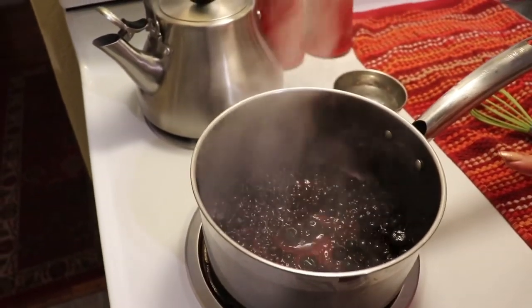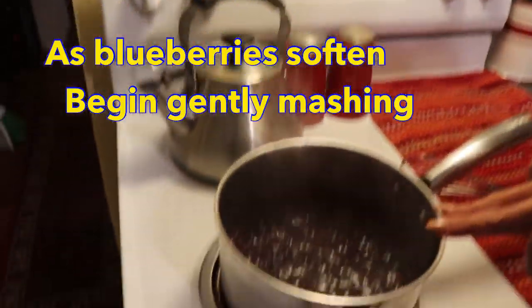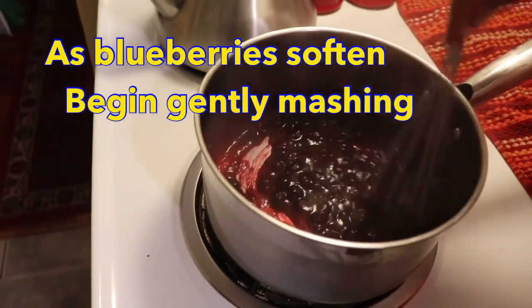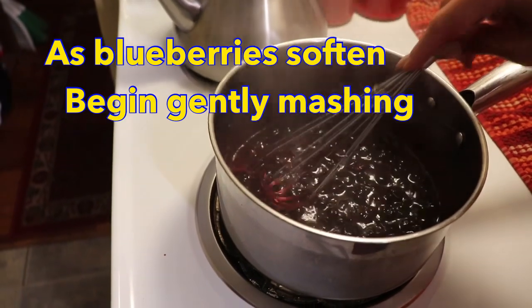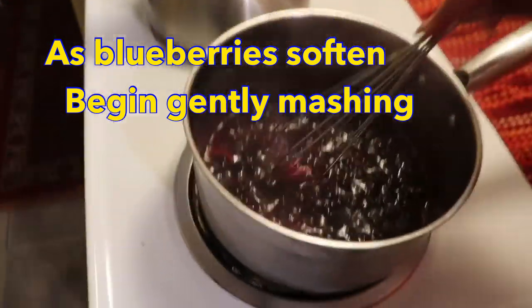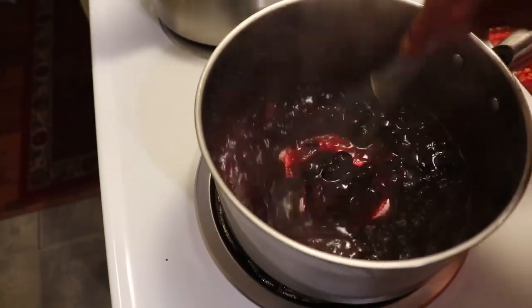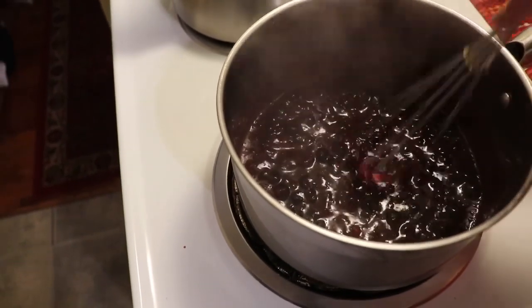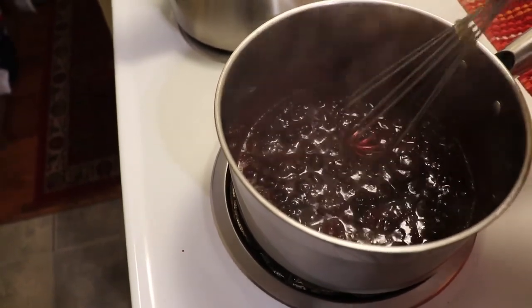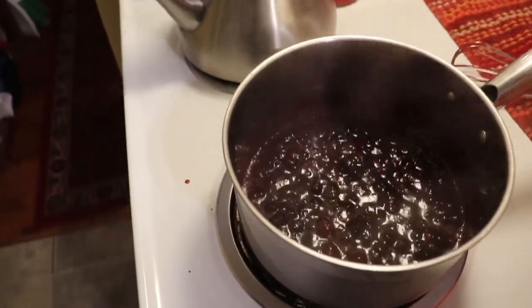Then we're going to add a little bit of sweetener and a little bit of thickener. The blueberries are starting to break down a little bit, and I'm facilitating that with my wire whisk. If you have a potato masher you could use that too. We don't need them completely broken down — we don't want blueberry sauce; we do still want a few whole blueberries in there.